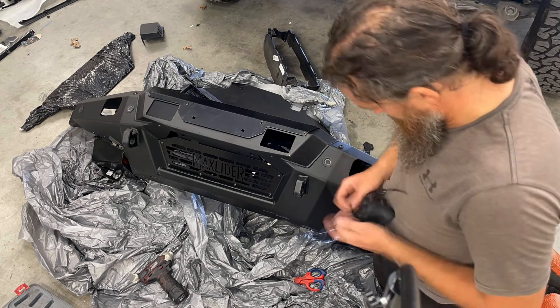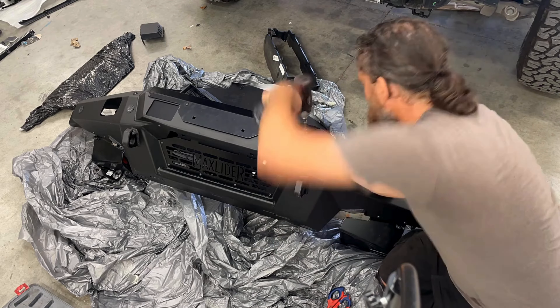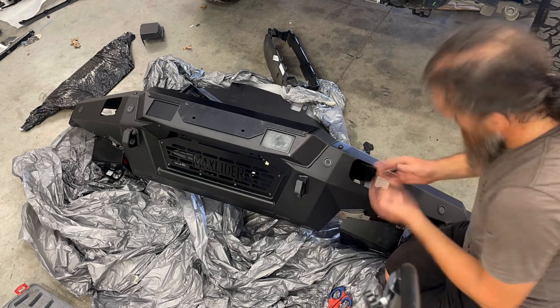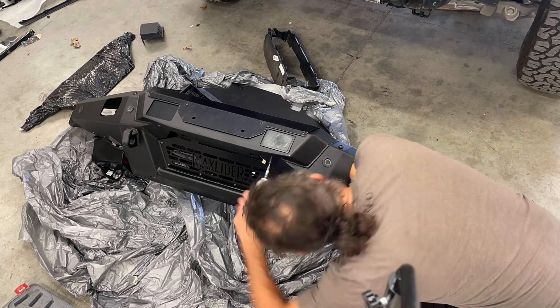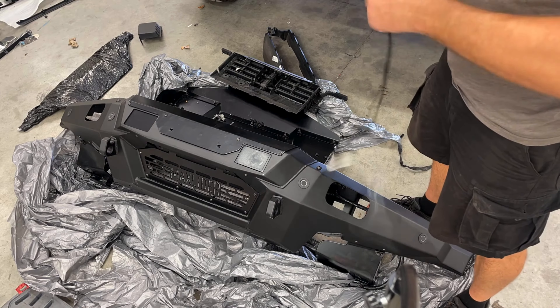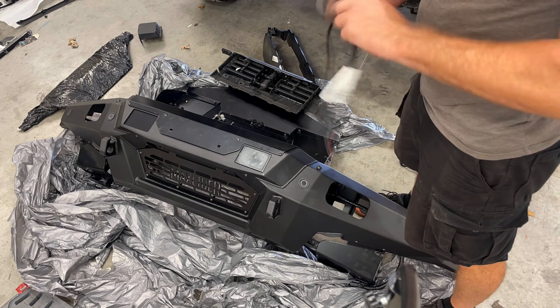One thing I had to do with the cruise control sensor is trim the tabs off of it so that it could be used with the brackets included with the Maxlider kit and mount into that square opening that you see there. I will come back and paint this in just a bit to make it match more closely to the rest of the bumper.